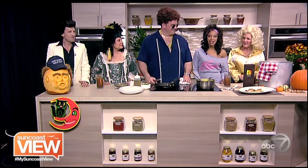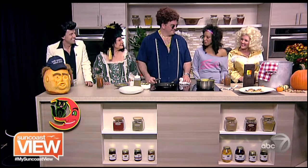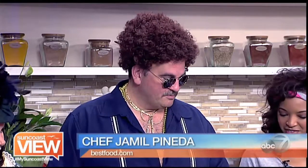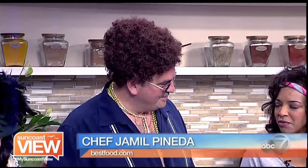We're right now in the kitchen celebrating a spooky Halloween with Chef Jamil from Michael's on East. And what are we making today? So today we're going to do some pan seared scallops, some banana squash per blanc, some pumpkin seed. There's nothing spooky about that.